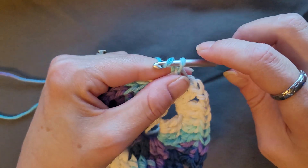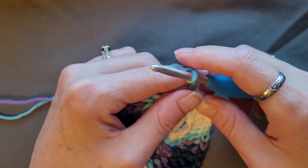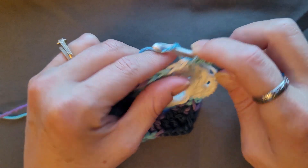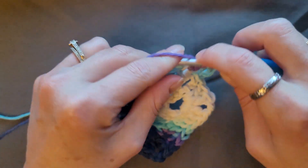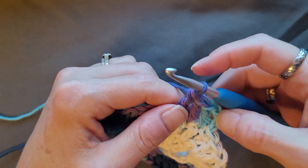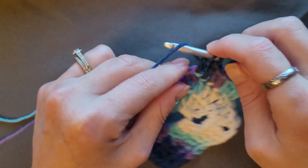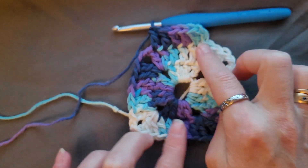Chain three counts as your double crochet. Then do one double crochet in each double crochet to the next chain two space: yarn over, insert your hook into the next double crochet, pull up a loop, yarn over, pull through two, yarn over, pull through two. That's two, three, four — because the chain three counts as your first — so one, two, three, four, five, six.